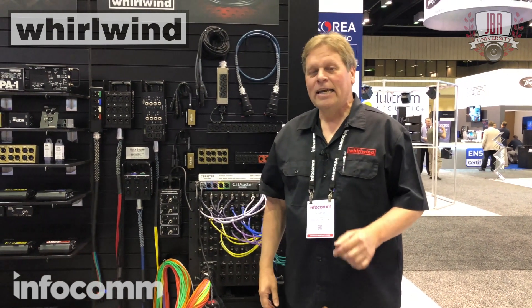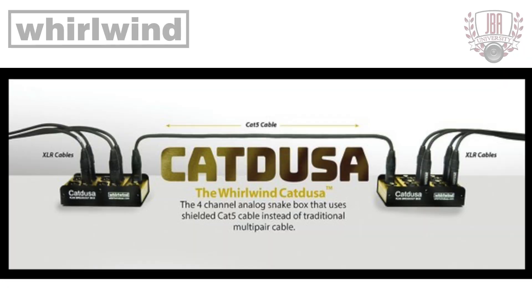Hi, I'm Joe from Whirlwind. We're here at Infocom 2019. One of the coolest things on the show floor is the Cat Deuce family of products from Whirlwind.